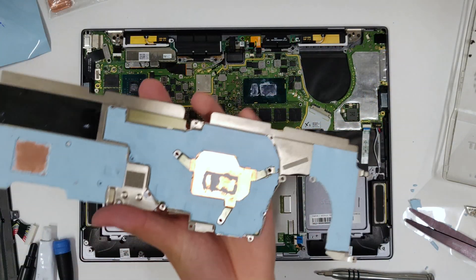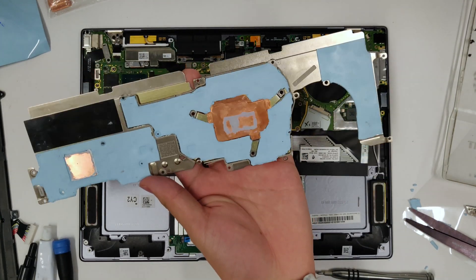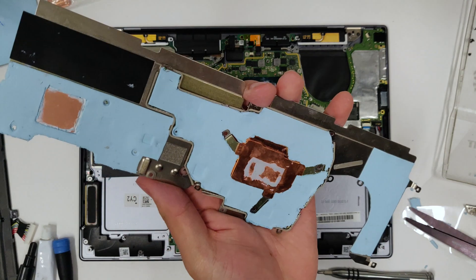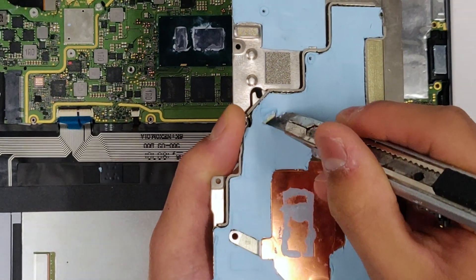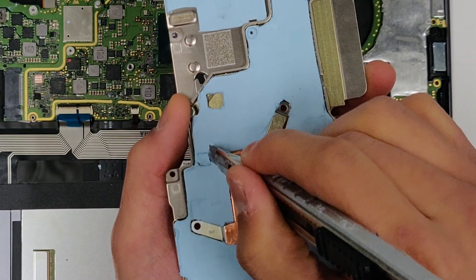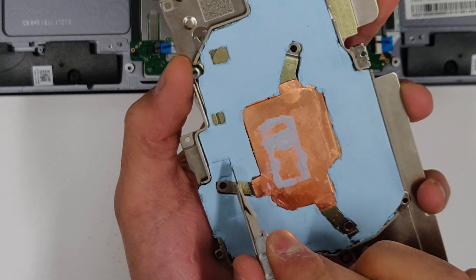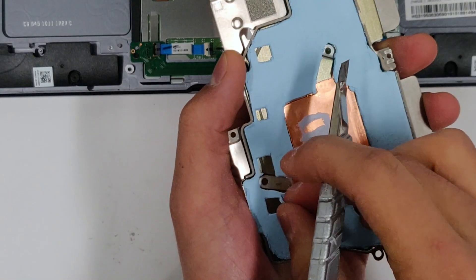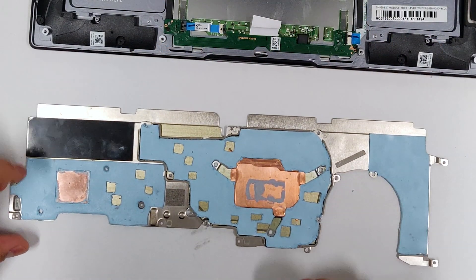When you take the heatsink back off, you should see a bunch of squares imprinted on the thermal pad. Trace them with a knife to cut them out. When you're cutting, you want to err on the side of cutting the squares too big instead of too small. Your heatsink should eventually look like this.